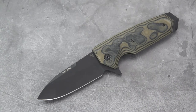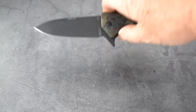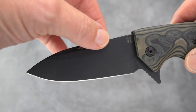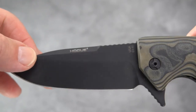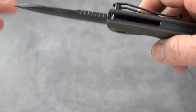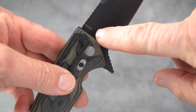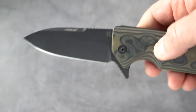It is a drop point blade — spear point if you will — with a slight swedge at the top featuring the Hogue branding, which is an interesting touch. There is your Made in USA mark, the Elisiewicz design credit, and the 154CM steel marking. It's an interesting design compared to the others in the EX series.